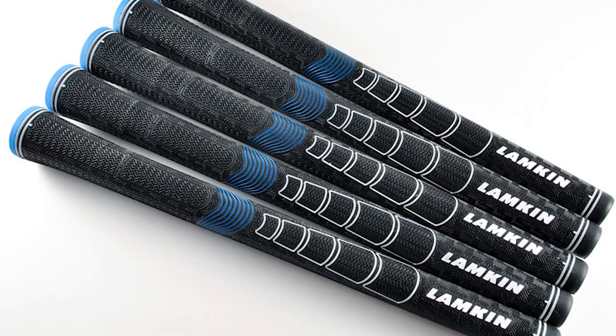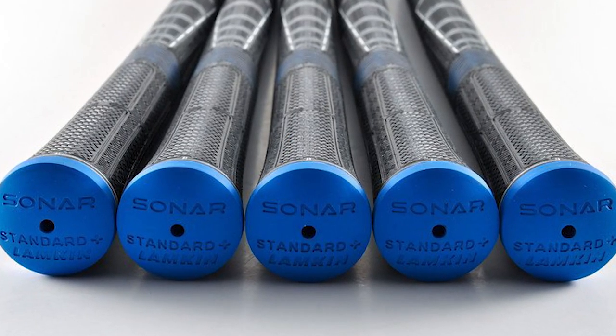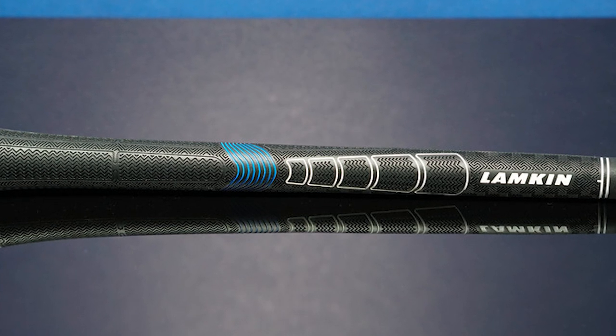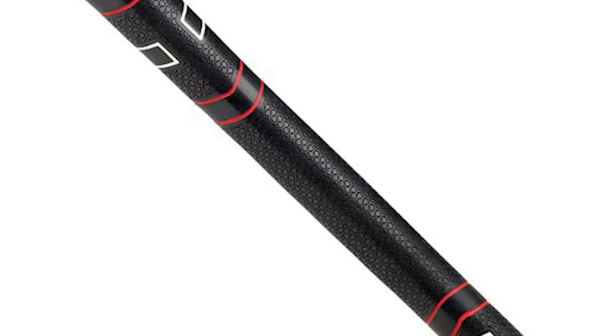The Sonar grip has done really well, and where we think we've really touched on a new technology in the category is the Genesis material and the fingerprint technology, which is the surface pattern technology that is not only incorporated in Sonar, but it's also incorporated in our new TS-1 model line and our Comfort Plus model lines.